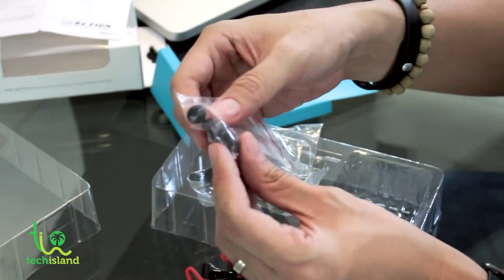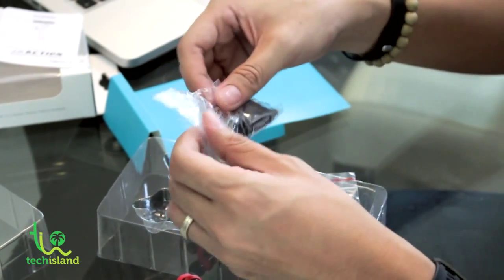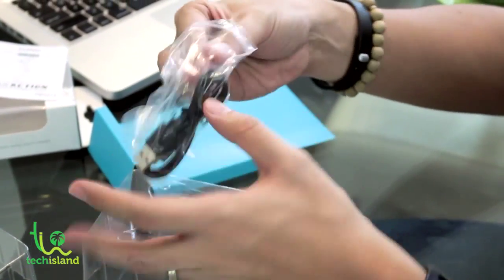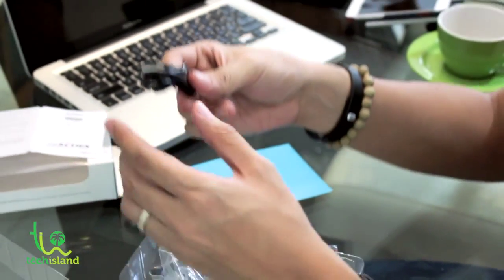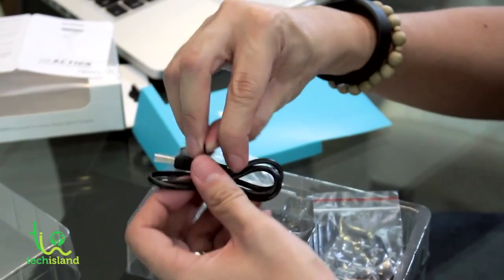One thing I'll notice right away is how big the tube is here at the back, and the reason for that is to give you better sound when you're listening to music on this device. These are the different earphone plugs that come with the device, and another bag that shows you the USB cable to charge the device.